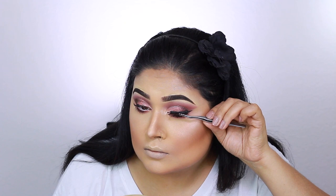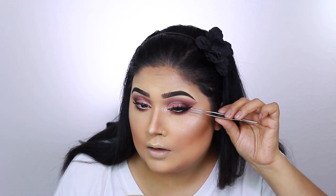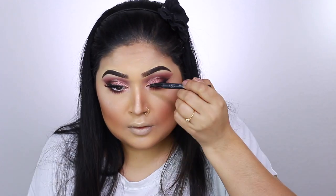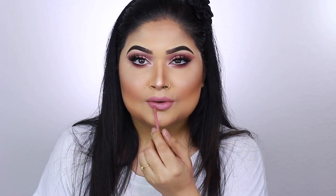I coat my lashes with L'Oreal Voluminous Carbon Mascara, one of my favorite must-haves. Then I apply my falsies — feel free to use any favorites. I clean up the liner with my Cat 1D Trooper liner to sharpen things up. For the lips, I'm using Wet n Wild Catsuit Liquid Lipstick in Rebel Rose. And that's the finished look!